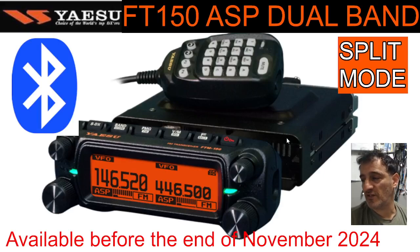Mzero FXB, welcome back to the channel. I had a couple of questions about the newly announced FT150 ASP dual band 50 watt analog radio. The first question is: when will this device be available?